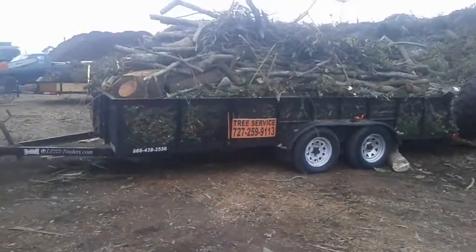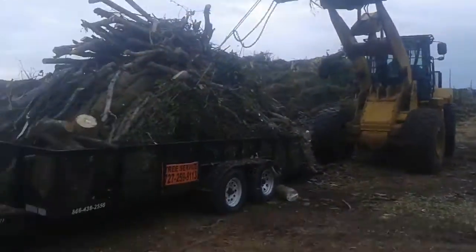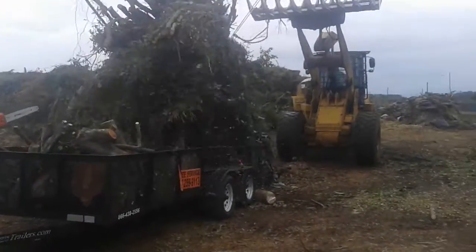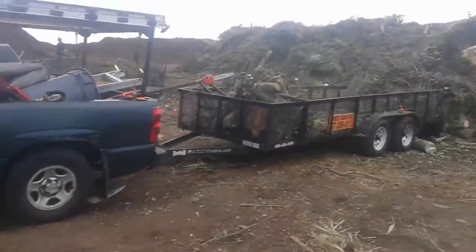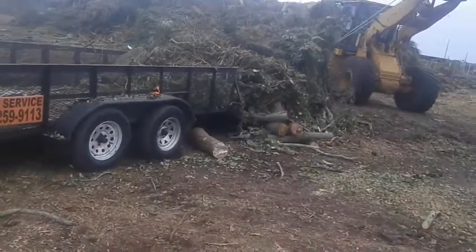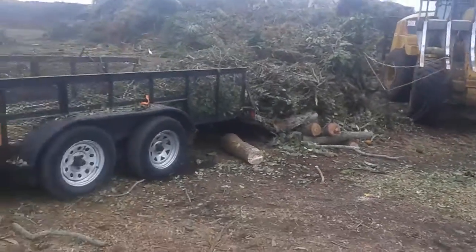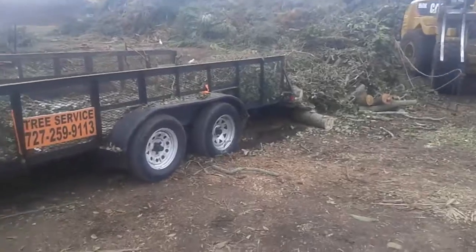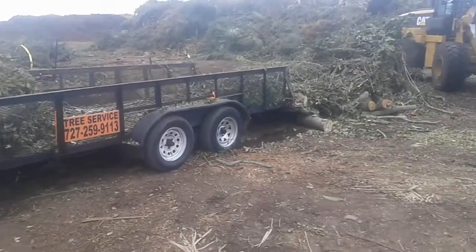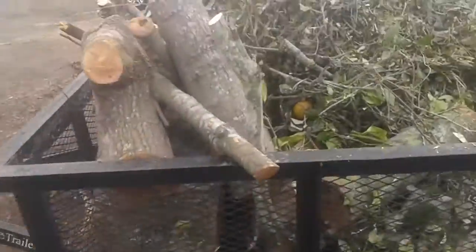This guy ain't playing around. It's over 6,000 pounds — we're gonna have to do some work after this one. Damn, wow. That was even stuck under there and it wouldn't even move. Wow, that was a good one, man. I knew I had to videotape this one.